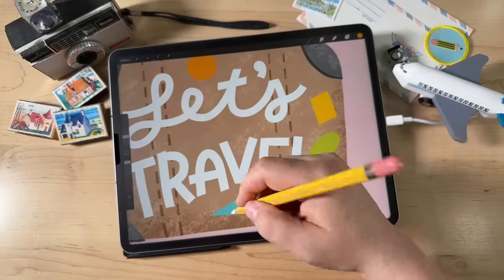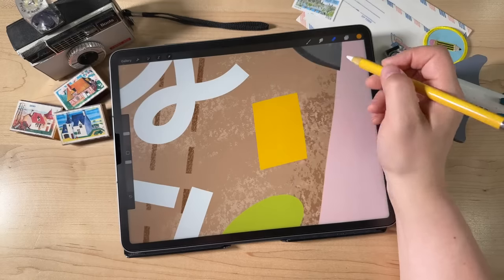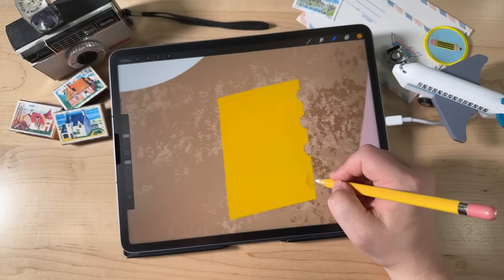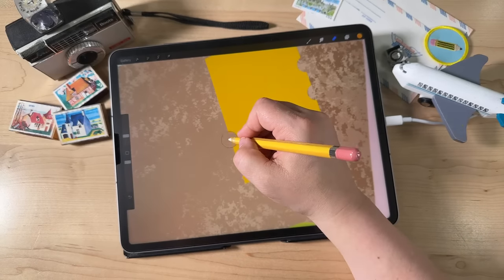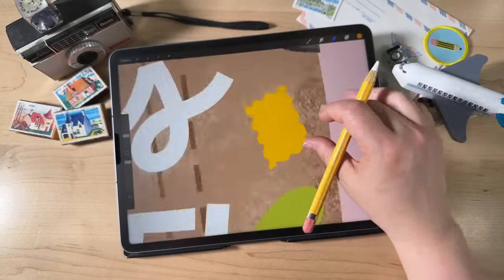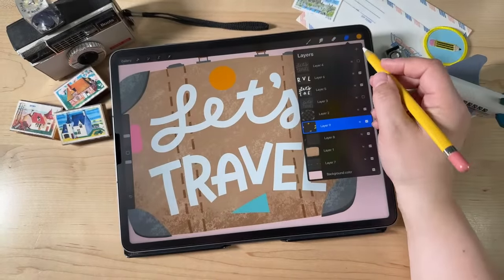There's one more thing before we add the little designs — I'm going to make one of the stickers look almost like a stamp. Go to the eraser tool, make the brush size a little smaller, and just erase little circles out of the side of that shape. Just a fun way to make the shapes a little more interesting.